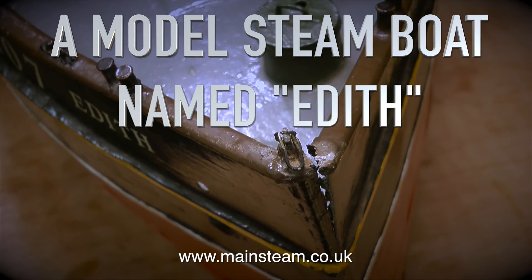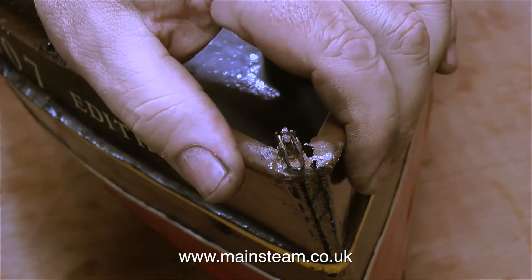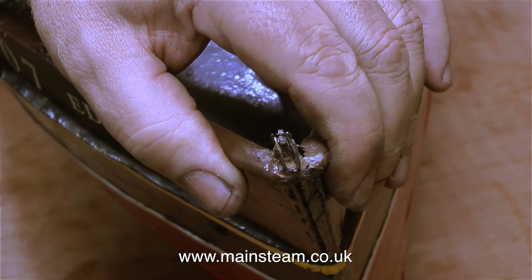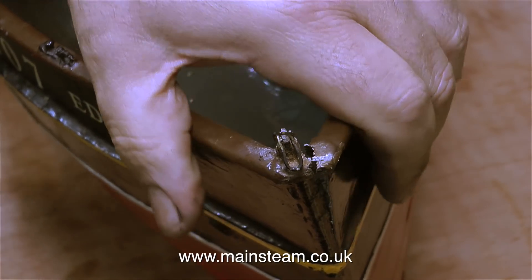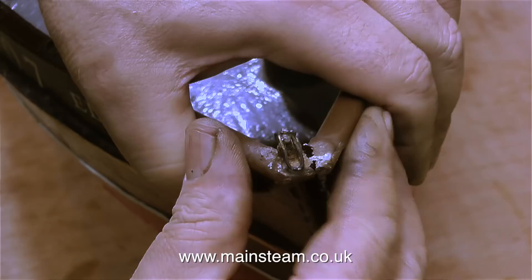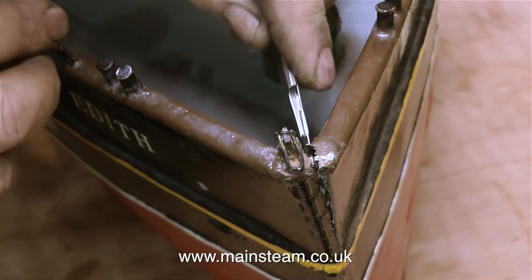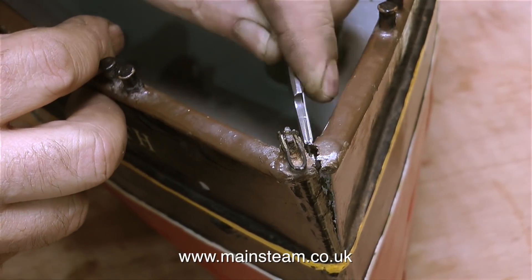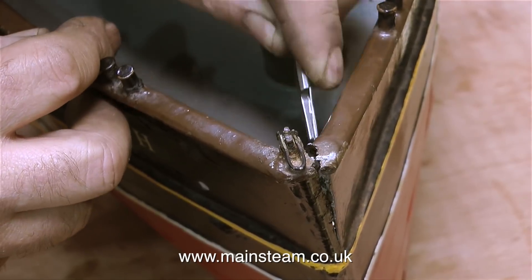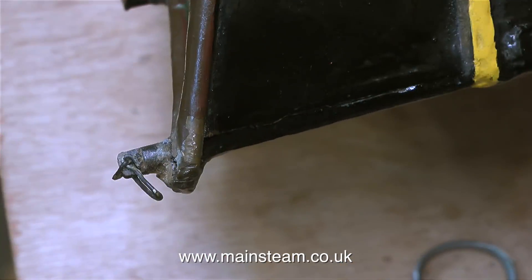This is a model steamboat named Edith, part 11: repairing the hull. The bow is quite badly damaged — it's come loose and sprung apart. Originally this part of the bow was soldered together, but it's given way over the years. I can't re-solder it because the heat would remove the paint and cause the plates to move, creating more problems. There was a previous repair attempt using filler, which wasn't successful, so I've dug out every trace of it and now have clean metal surfaces to work with.